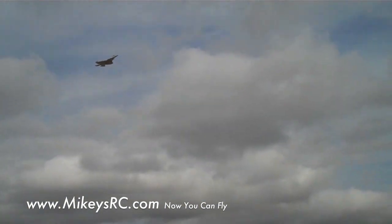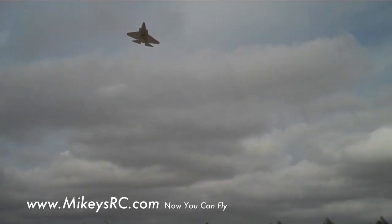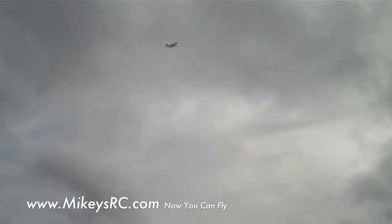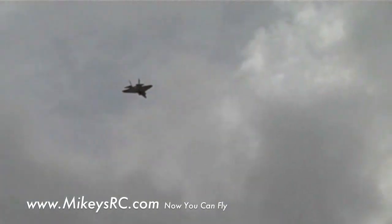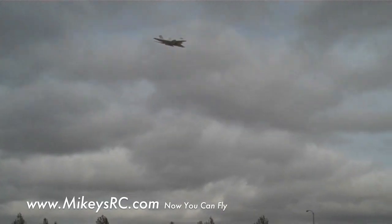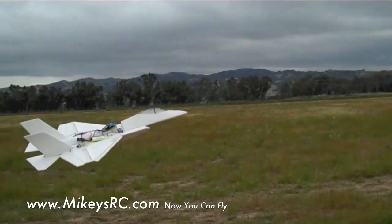I think it's almost going backwards in this headwind. Yeah, let's go!